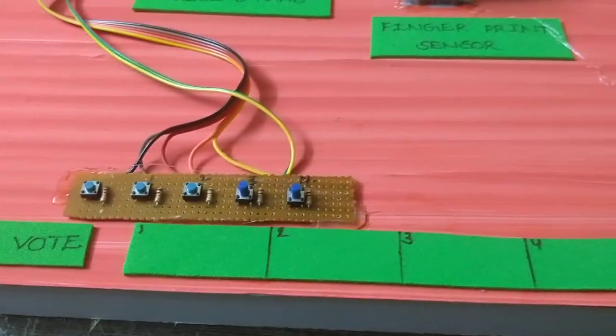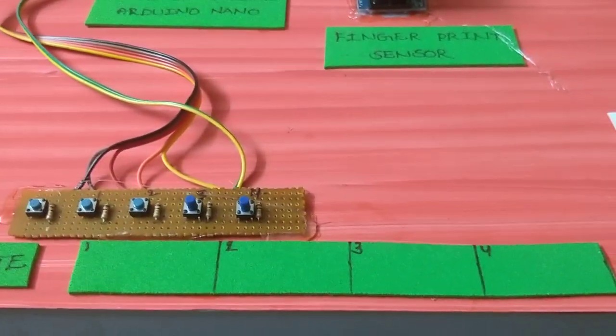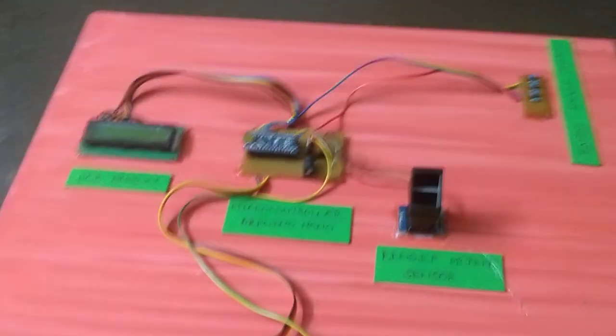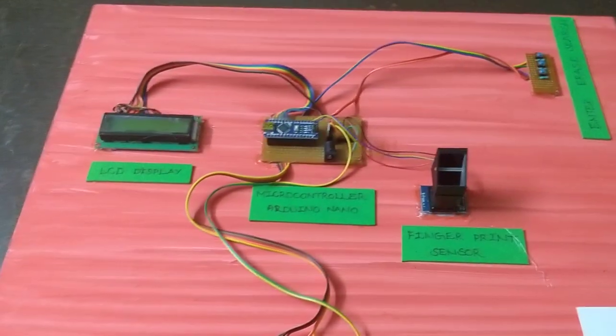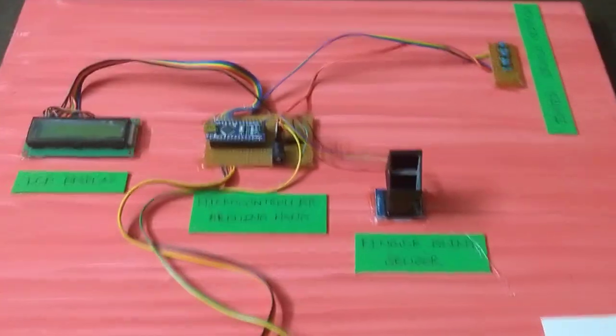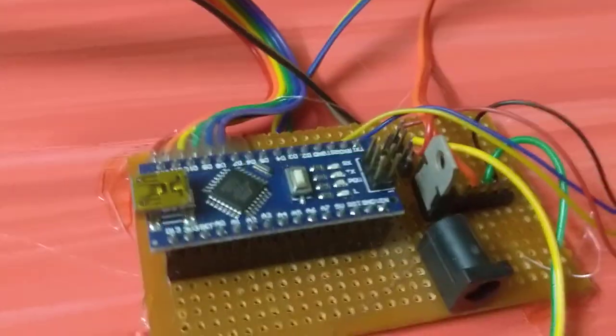We can change the numbers for parties like TDP, YCP, and all. We can operate the setup with 12V, but the fingerprint sensor runs on 5V, so we have a voltage regulator here.